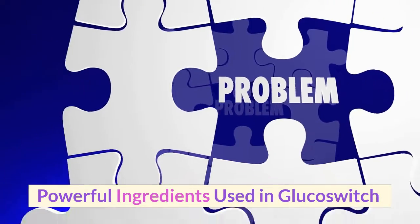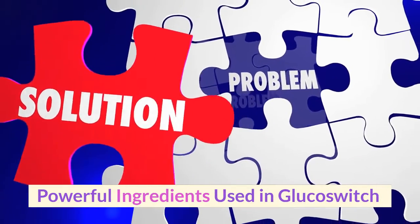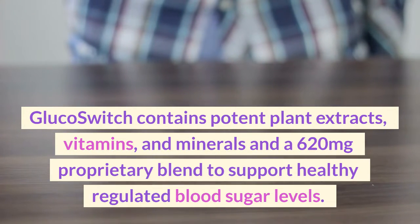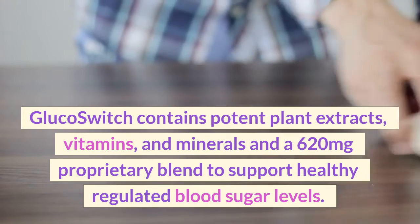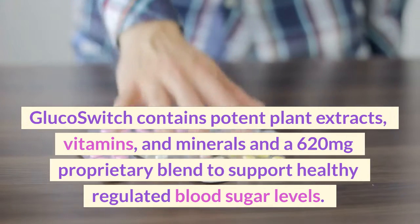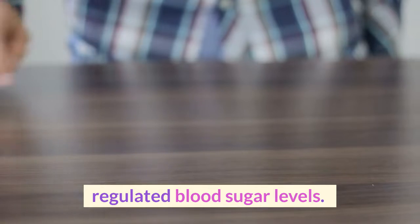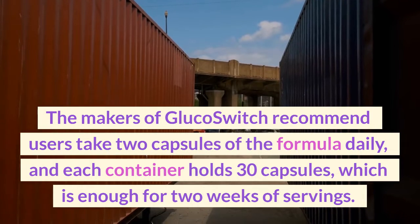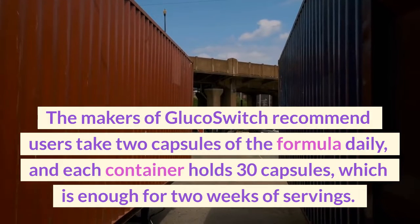Powerful ingredients used in Glucose Switch. Glucose Switch contains potent plant extracts, vitamins, and minerals in a 620 mg proprietary blend to support healthy regulated blood sugar levels. The makers of Glucose Switch recommend users take two capsules of the formula daily, and each container holds 30 capsules, which is enough for two weeks of servings.